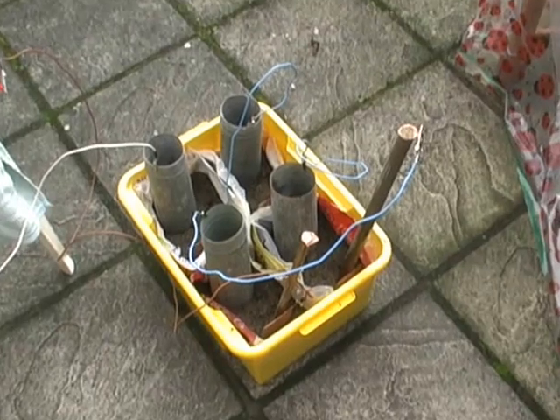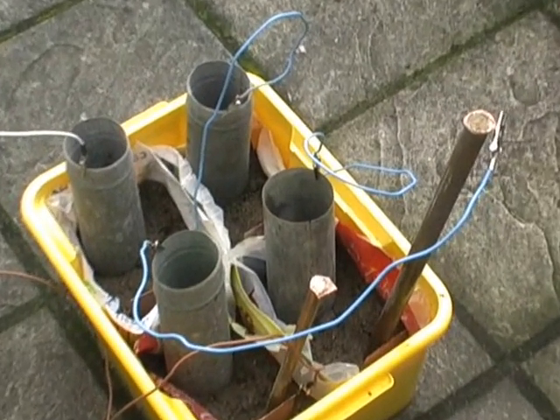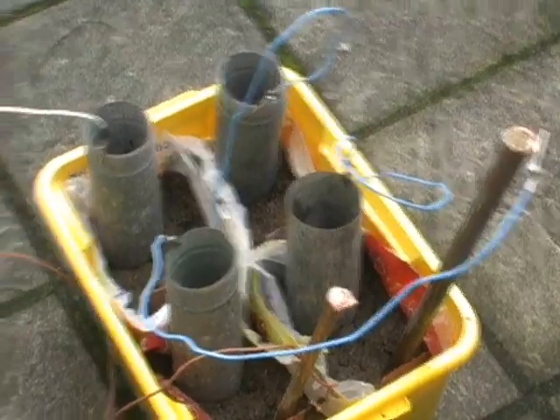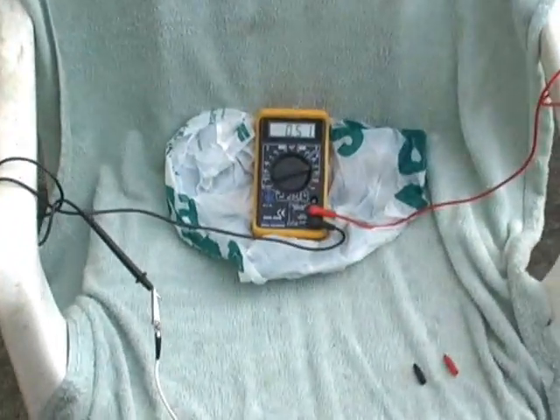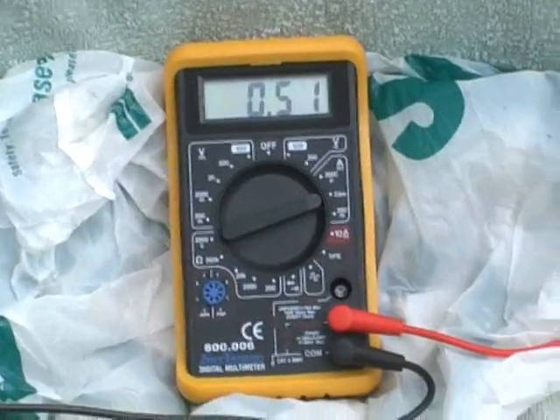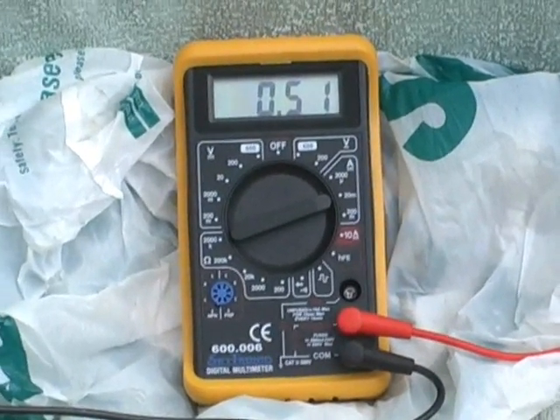I added this extra copper. Hopefully we might get some more amperage as we did in the ground with our earth battery. I'm afraid to say in these small containers the amperage stays there.